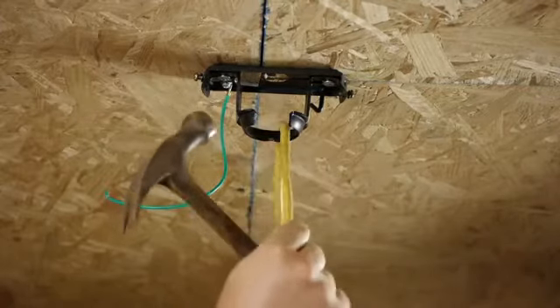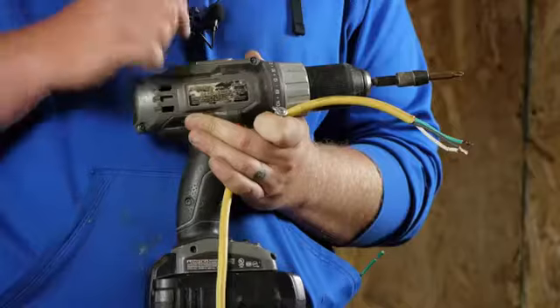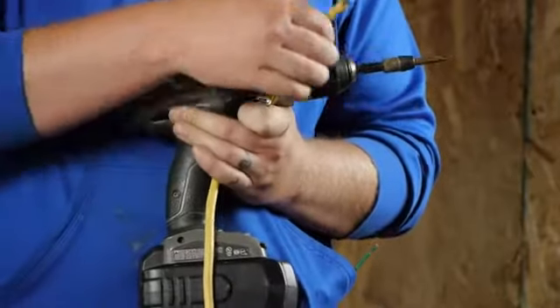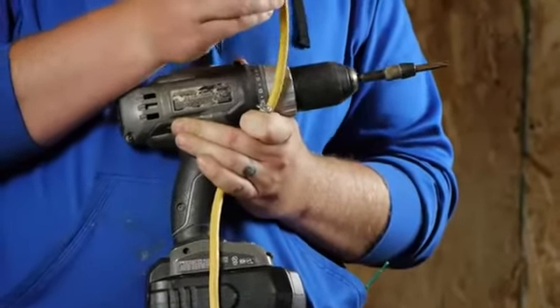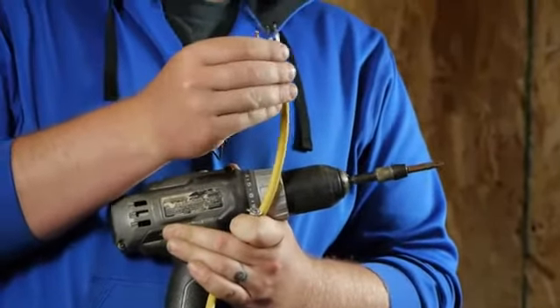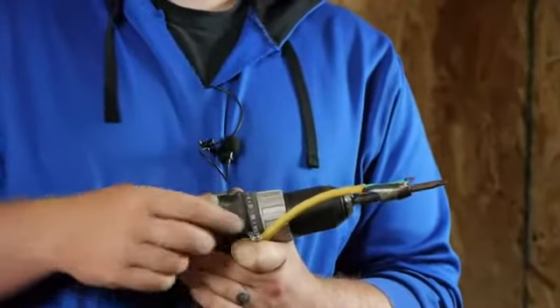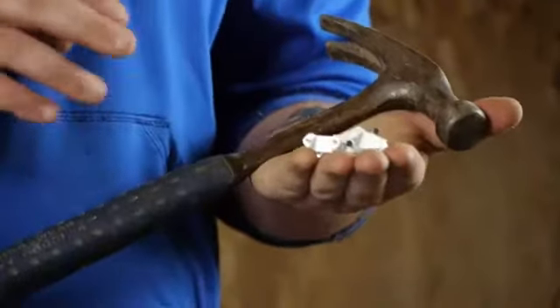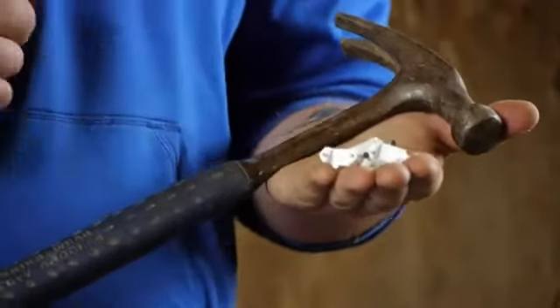For this job, you're going to need a couple different things. I'll be using a battery-powered drill with a Phillips tip bit, an old extension cord that I've stripped the wires on so that I can have something to hook my ceiling fan to, and some screws. You will also need a hammer and some cable staples.